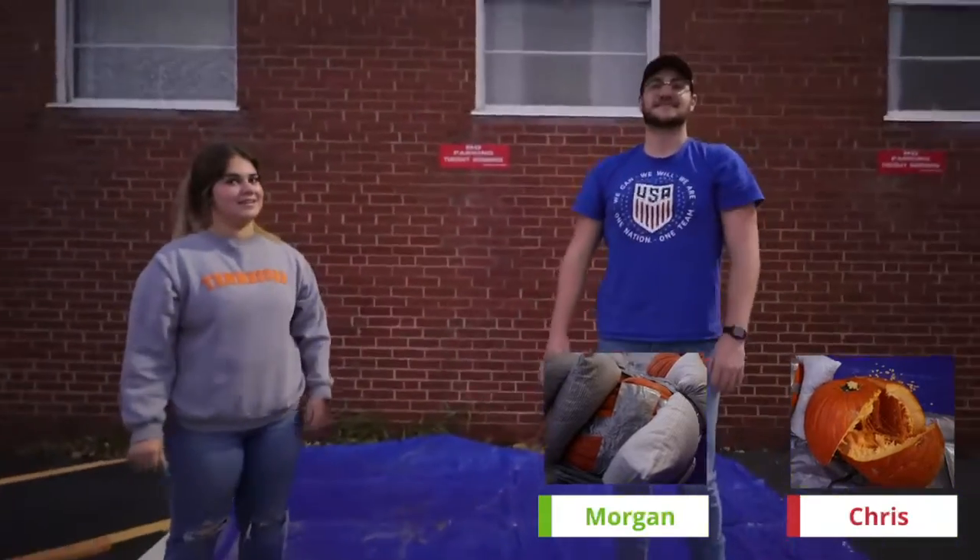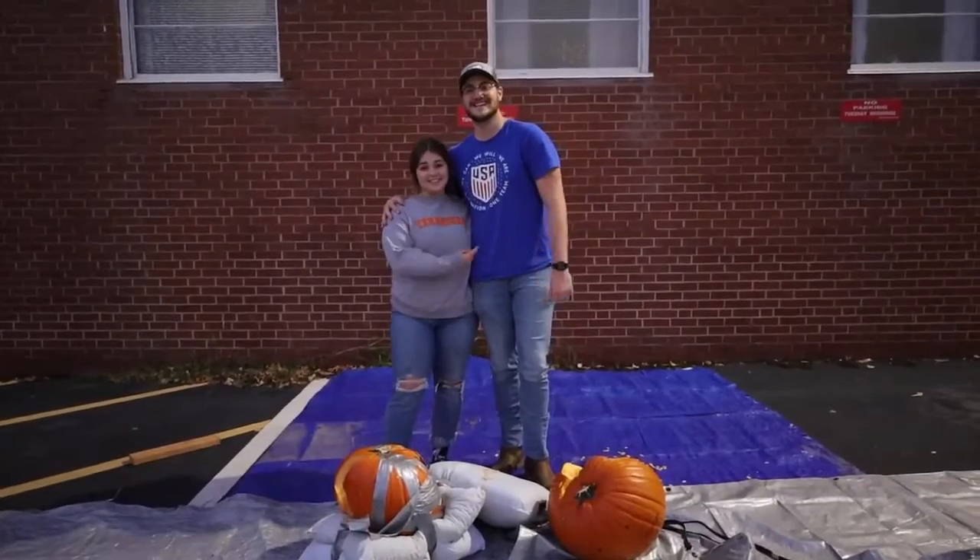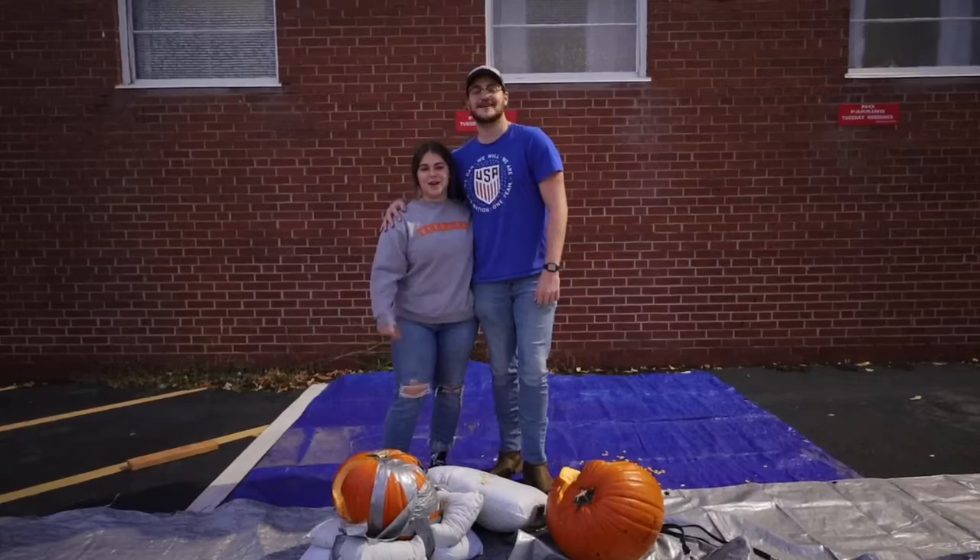I'm gonna call Morgan in there for this one. This is Morgan. And this is Chris. And this has been the Pumpkin Drop Challenge.